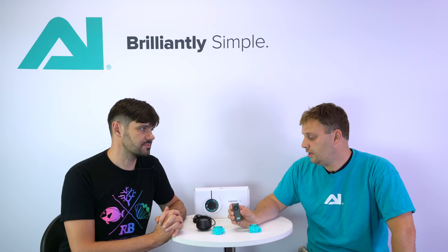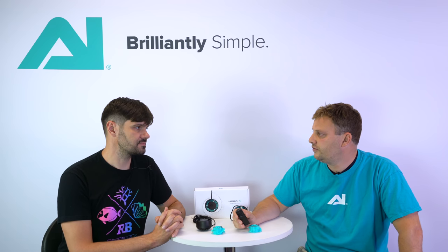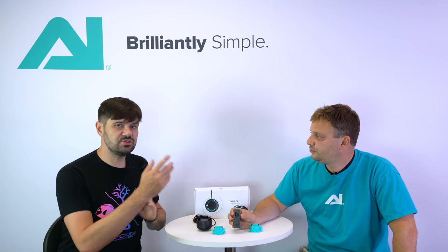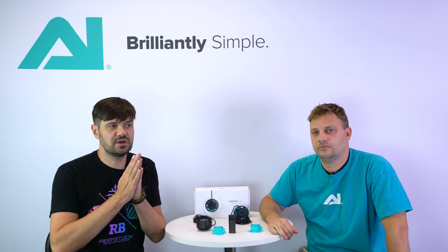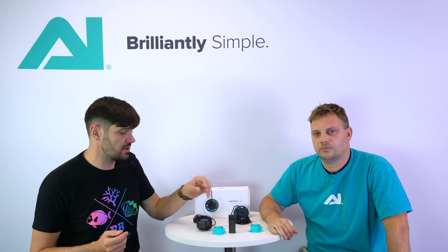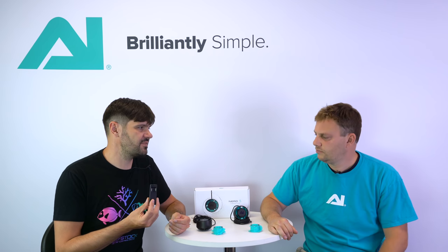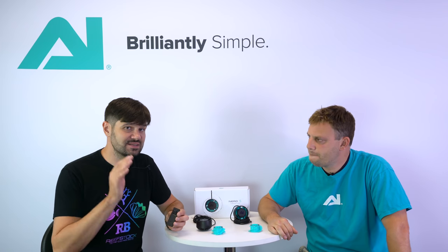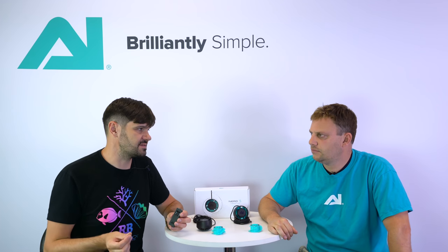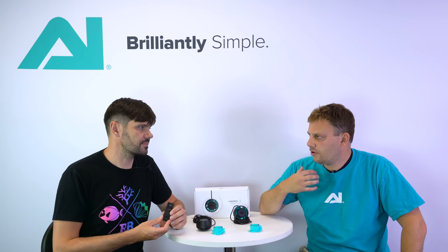Above and beyond that, to get all of the advanced functionality you simply download the myAI app and connect to the pump via Bluetooth LE. You can program it with all sorts of fancy modes like pulse, feed, constant, and things of that nature. Bluetooth LE stands for Bluetooth Low Energy — and it's not just more efficient. From Bluetooth LE you actually don't have to pair it; it's just automatically recognized every time you fire it up. You can connect to multiple devices — it's a completely different breed from your grandfather's Bluetooth.